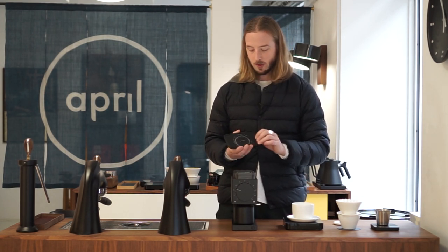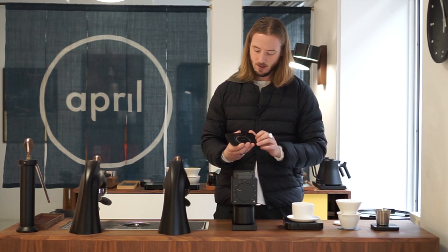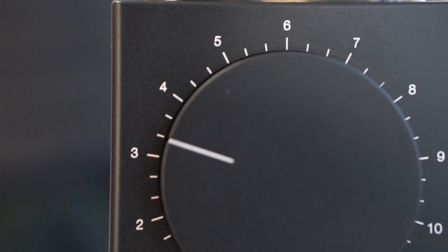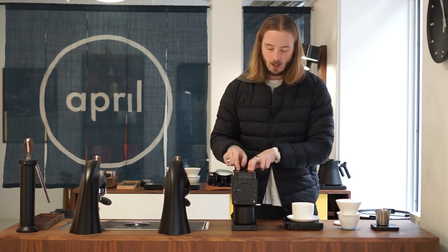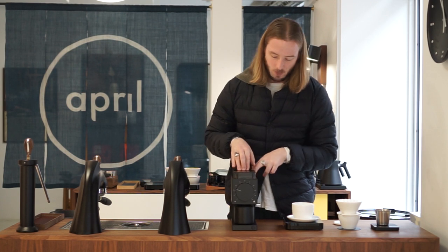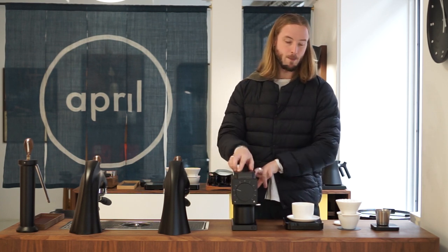We've been testing it and we're quite excited about the results. Working with our recipe of 13 to 200, we're using a grind size that is basically just above three. You have two micro-steps in between each number — so between three and four, for example — and we're at the step right above three.